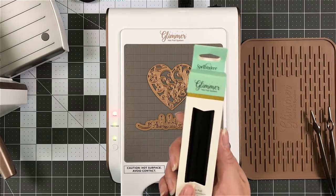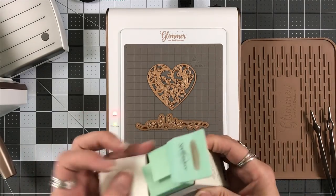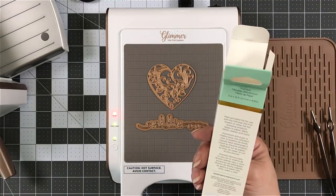But I'm going to place those down. I also grabbed a sentiment. Now you can buy other foils — they are available. This one I have here is black and I also had copper.